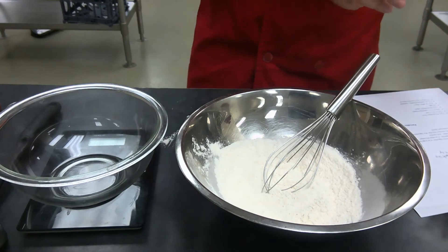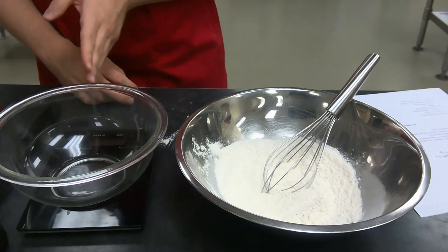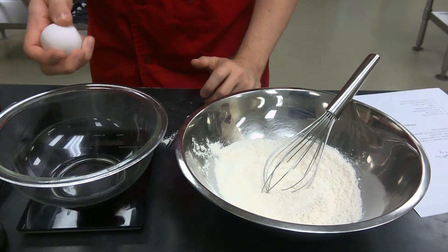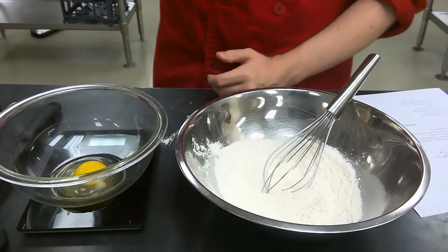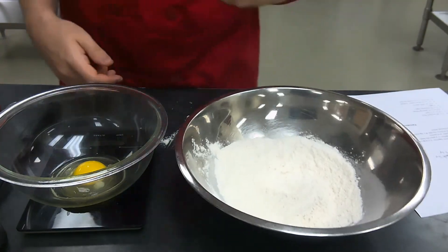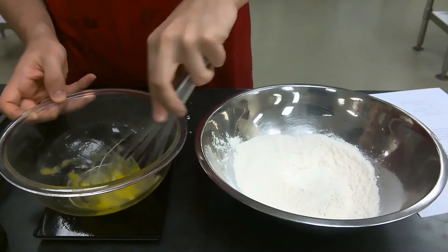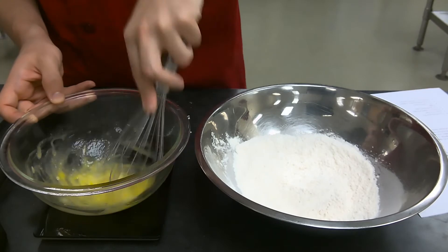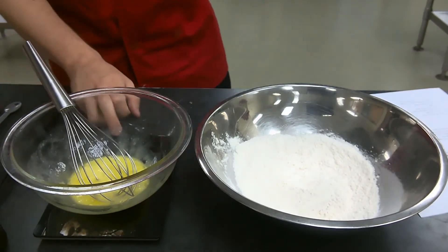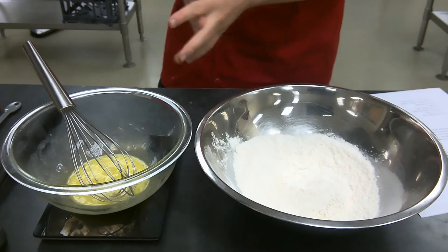Step two: whisk the egg into a separate bowl. I'm going to add in my egg and use my whisk — you can use a whisk or a fork here — and simply break it up. That's step two, just simply whisk the egg in a separate bowl.